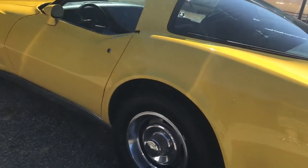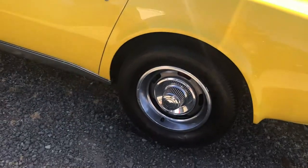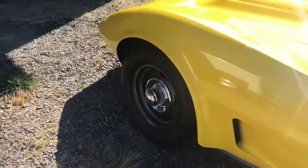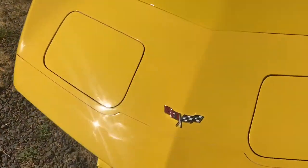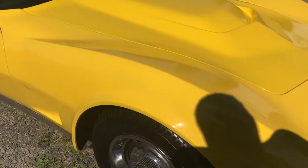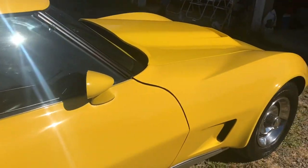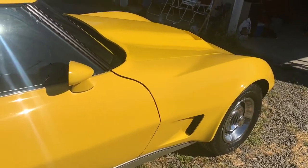The wheels are in decent condition. They're not the most desirable looking wheels, but they are the stainless trim rings and the stainless capped rally wheels — those are in decent shape. The gaps on the car are not perfect, but the paint is nice and flat and buffed out. Zero orange peel, really shiny.